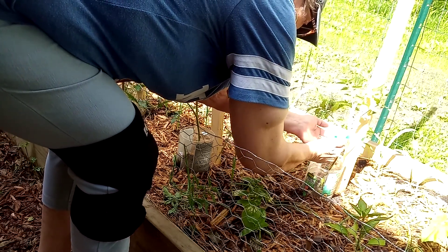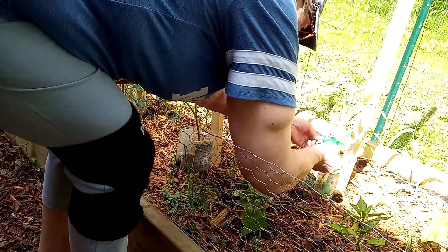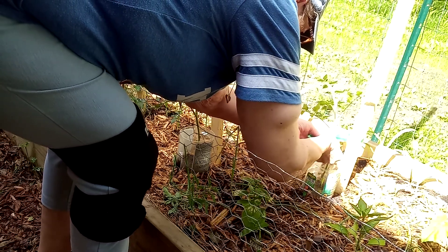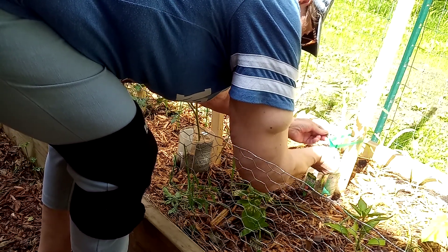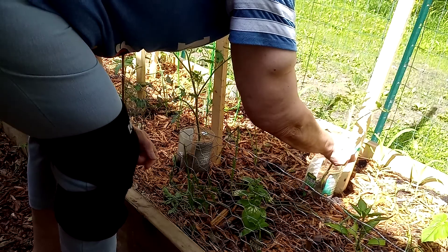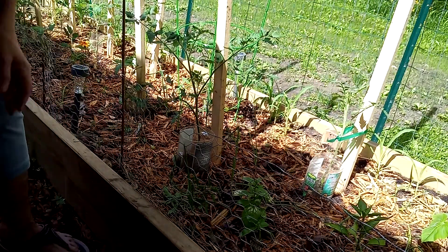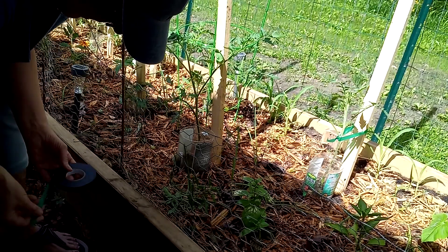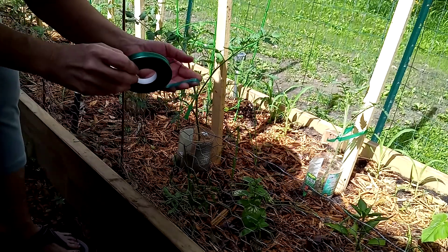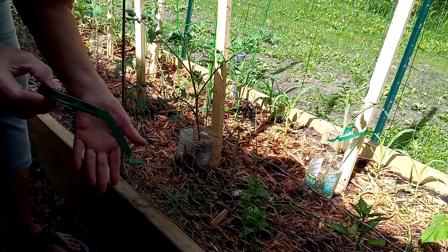I've never used this before, guys. I'm not sure how the stuff sticks — that's not it. So I'm gonna tie it till I figure it out. It's not sticking, so maybe I didn't get the right stuff, but this will work. It's nice and soft and pliable and it's gonna keep that growing up this stalk. I thought it was supposed to stick to itself but it's not.